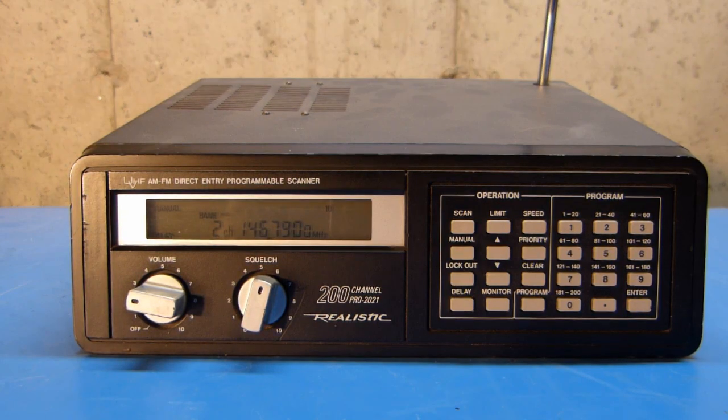Well, that'll just about wrap up the overview and programming of this Realistic PRO 2021 Programmable Scanner. If you found this video helpful or useful, please give it a thumbs up, and if you have a comment or want to subscribe, feel free to do so. Thanks for watching.